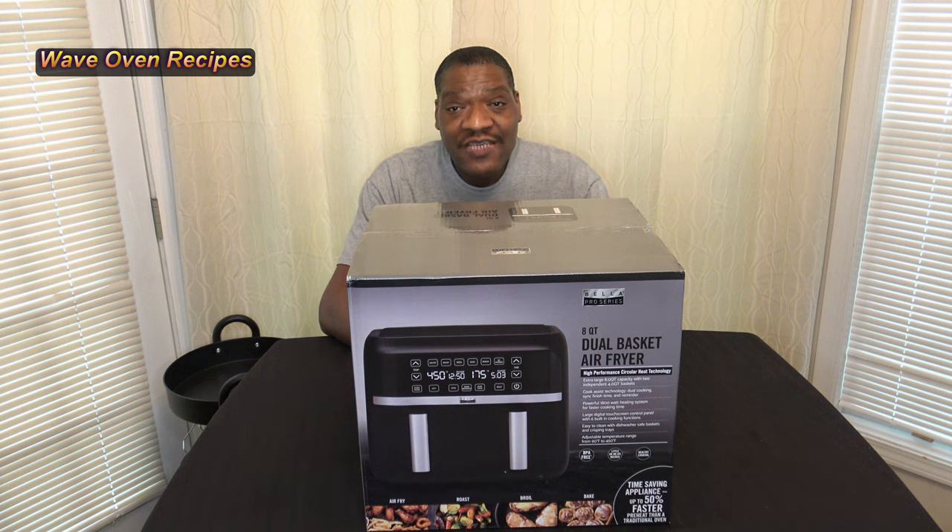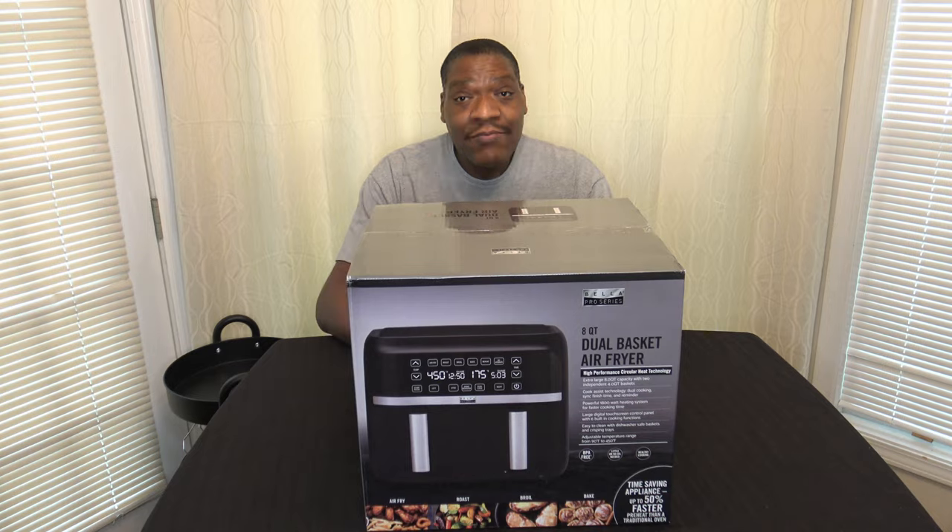Hi, it's Darnell at Wayoven Recipes and this is my review of the Bella 8-Quart Dual Basket Air Fryer. It's got two baskets instead of one, so let's go ahead and get it unboxed.